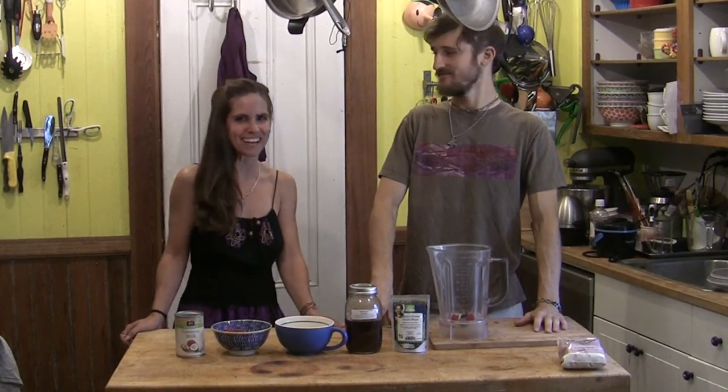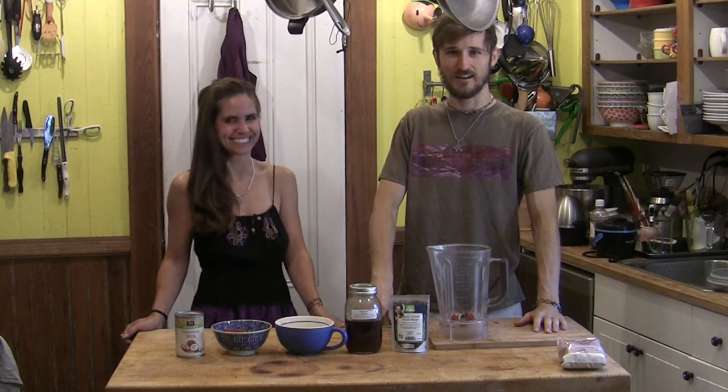Hi, my name's Charles. I'm Anna. And we're here and we're going to make dairy-free ice cream. What do you think about that?